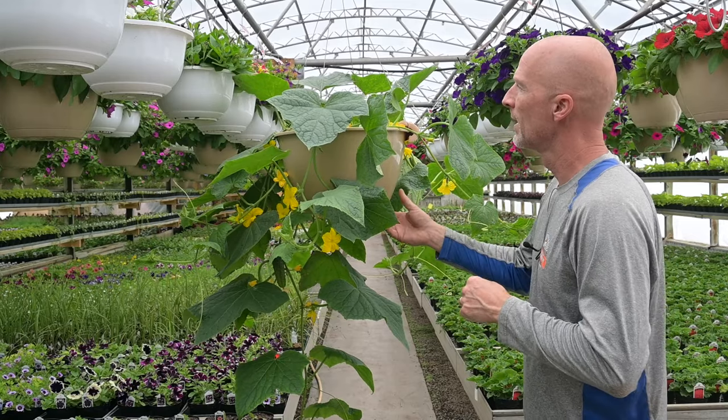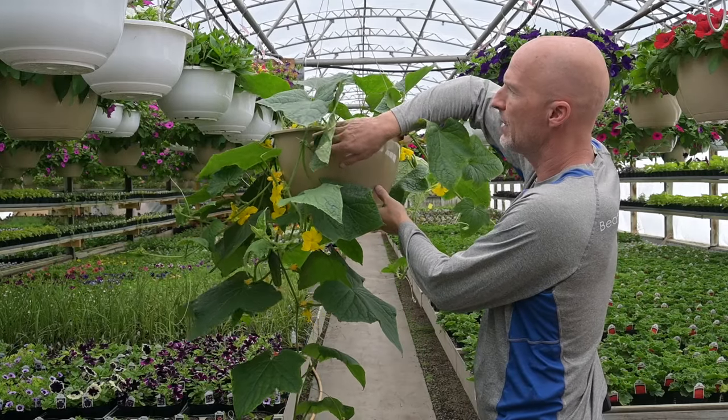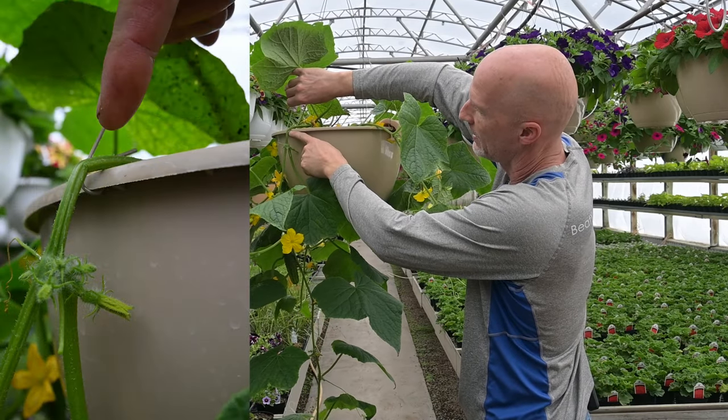I want to show you a few things. As this plant develops and gets bigger, it gets heavier, and as those cucumbers start pulling on it, the vines cresting over the hard edge of the hanging basket will kind of bend.